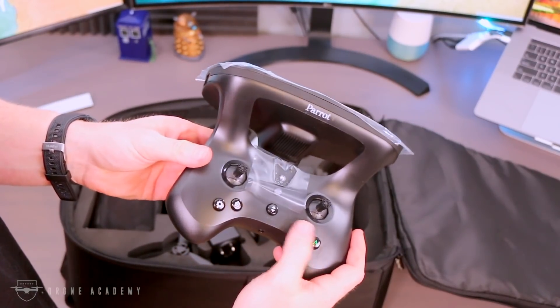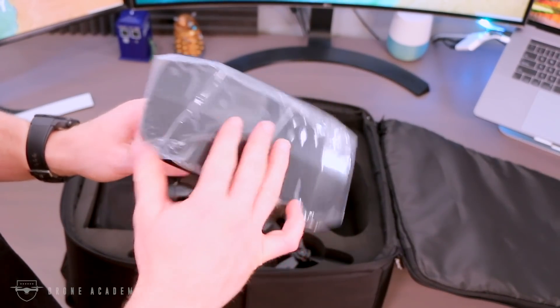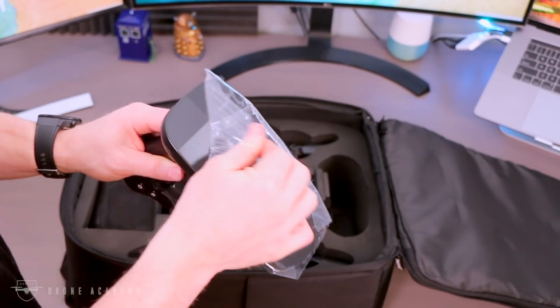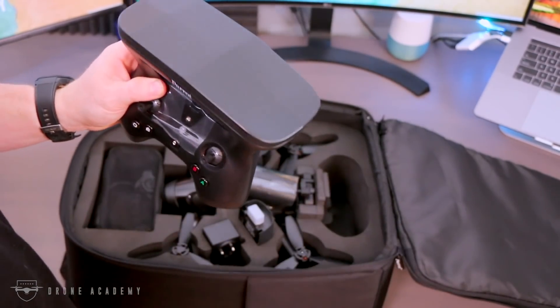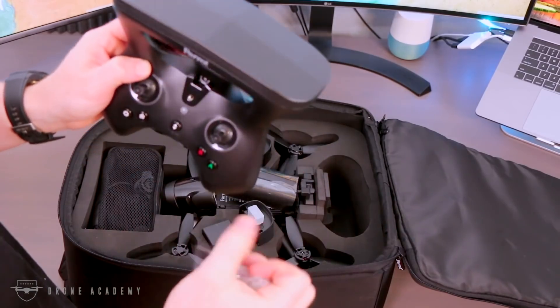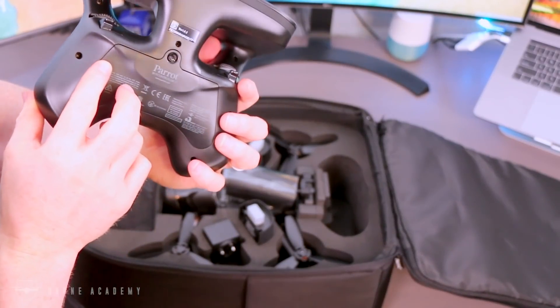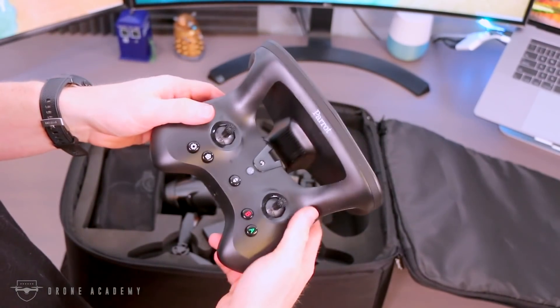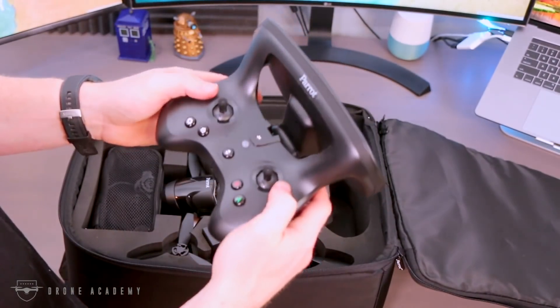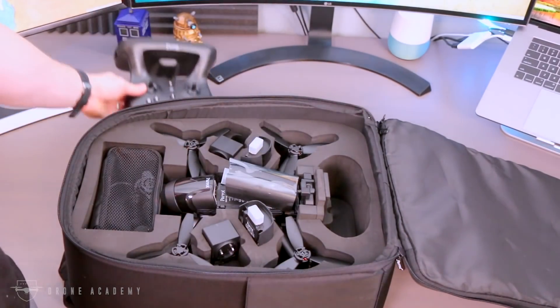The controller itself is a little plasticky — to be honest, it feels a little cheap. And that antenna is big. I guess it does a good job, but it looks kind of ridiculous. After flying with it for a little bit though, it's not that bad. You kind of get used to the controls, and even though it does have a slightly plasticky feel in the joysticks, it does the job.